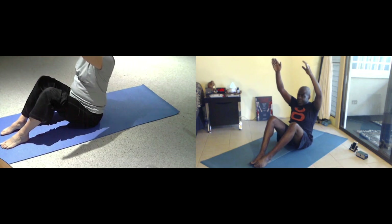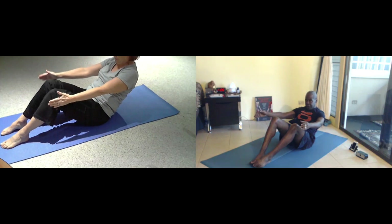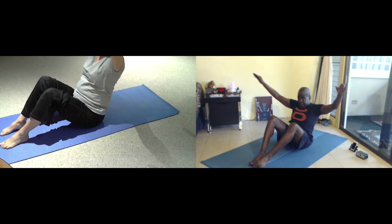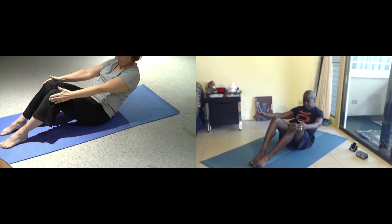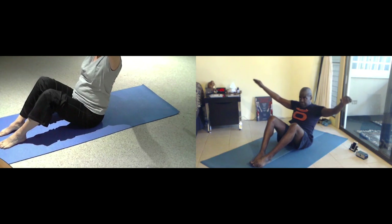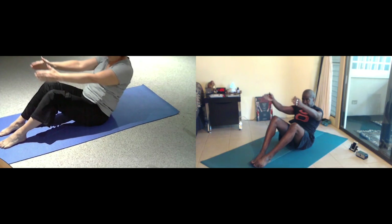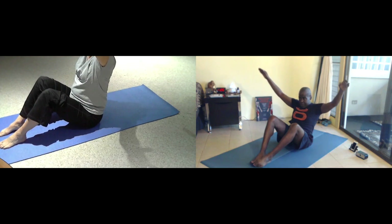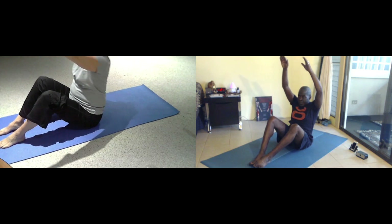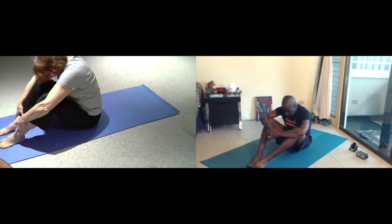Seat up to long. Grab. Breathe. Exhale. Two more breaths. One more breath. One more breath. Really, come all the way up. Legs in. Then just put your arms around the legs and relax your head. And take a few more.